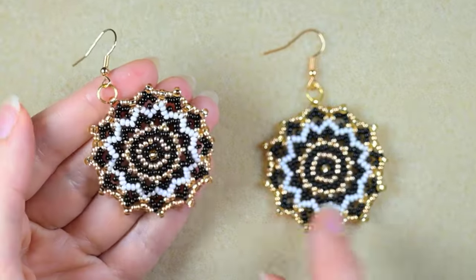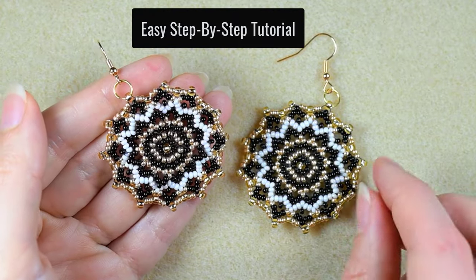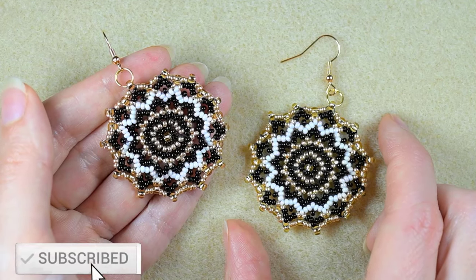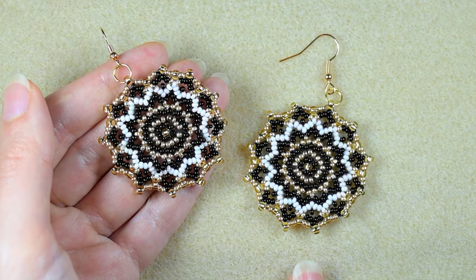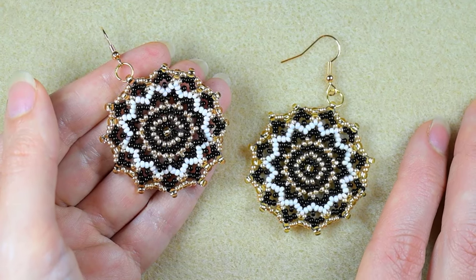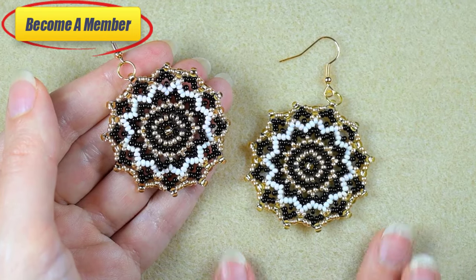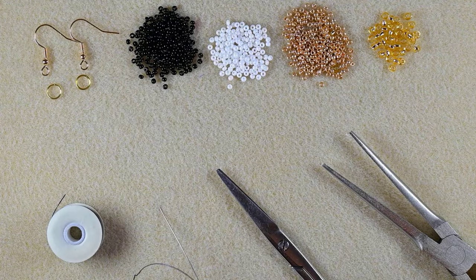Hi there, I'm Teddy from Bijuteo Beading, and in today's tutorial I'm going to be showing you really easy, step-by-step how to make these fancy seed bead earrings. If you're new here, consider subscribing with the bell. If you like, share, and comment, this would be amazing support. Share your beautiful designs on my Facebook page. You can also support me in PayPal or by becoming a member. Now let's start with the list of materials.